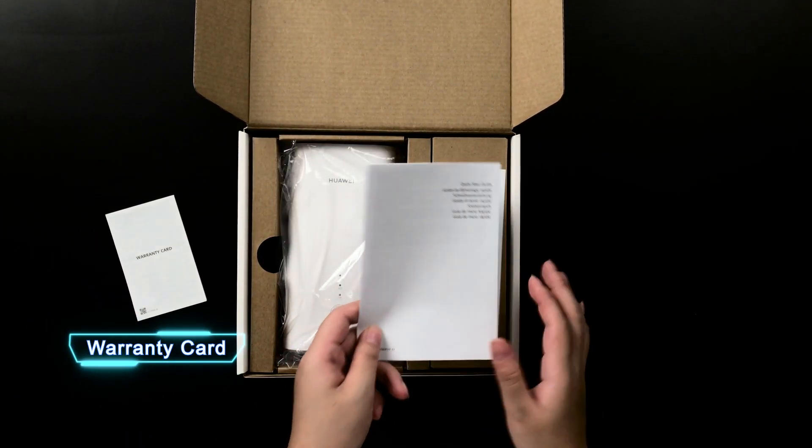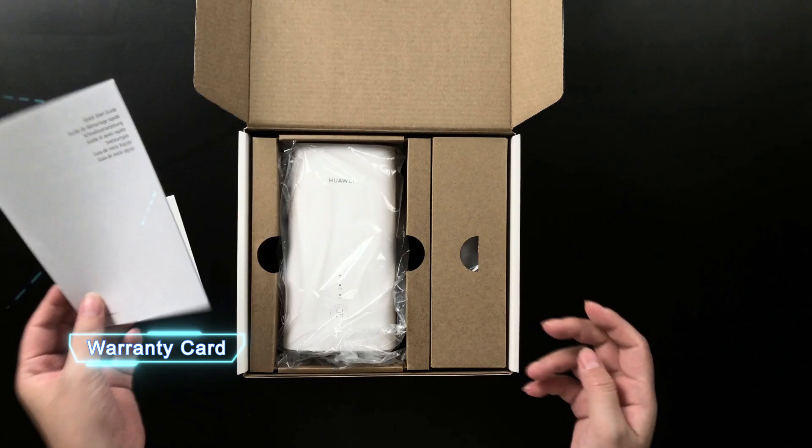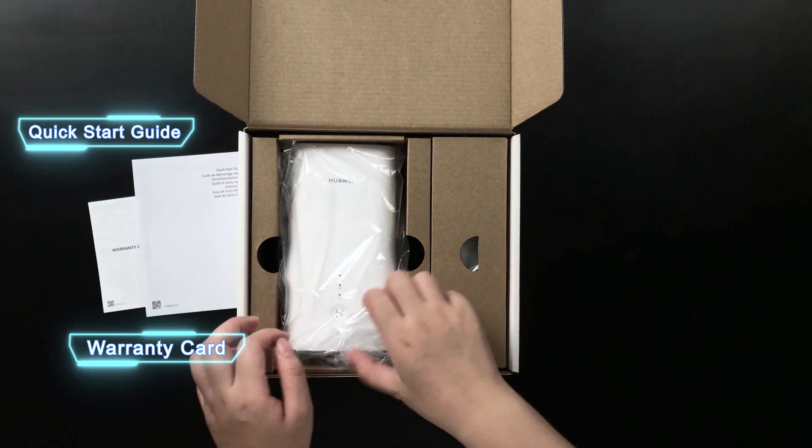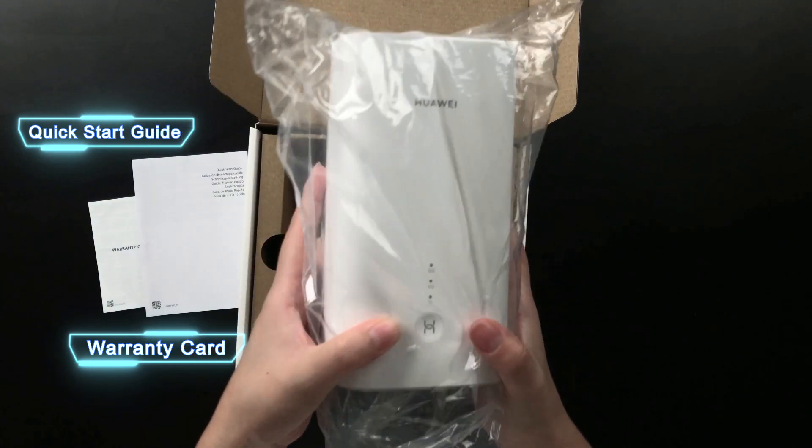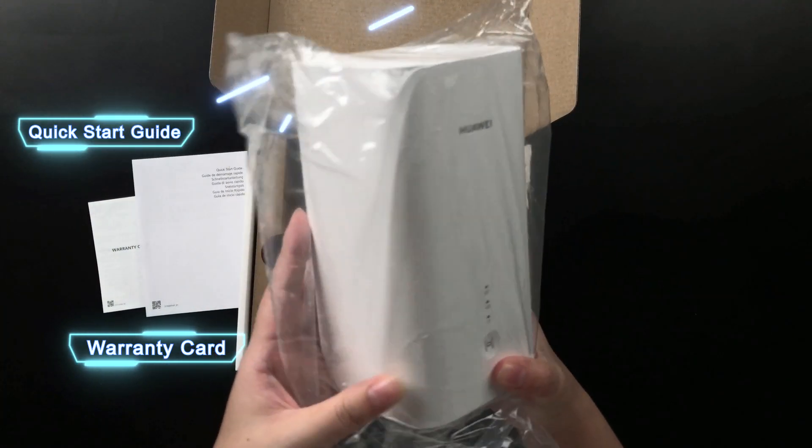This is the quick start card, and this is the router itself. It looks really expensive.